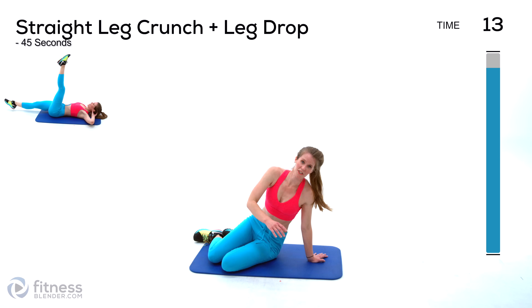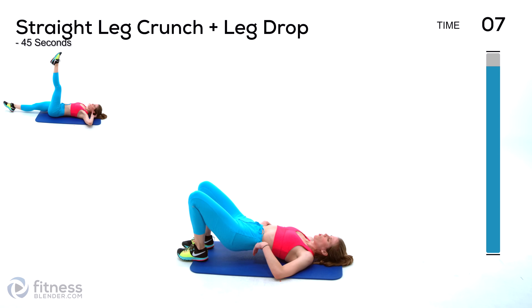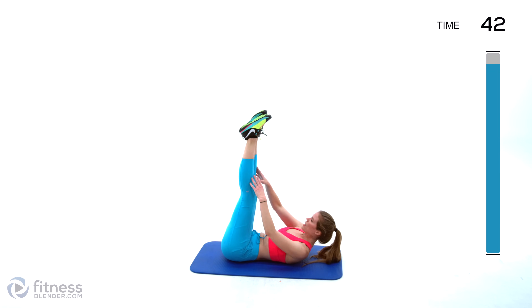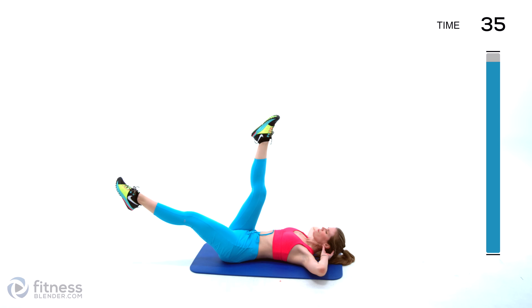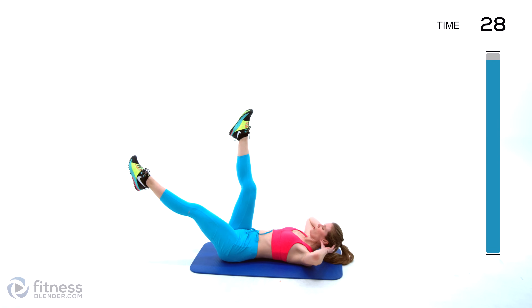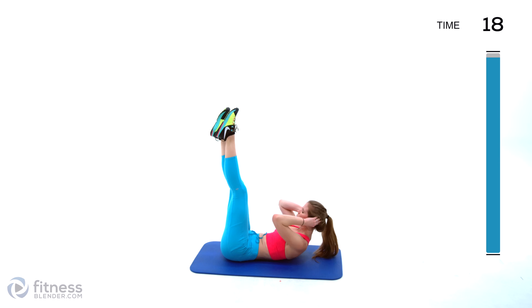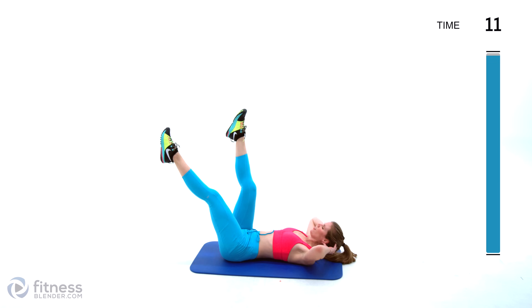Next up we have toe touch crunch drops, working in that lower body to ask more of the core. Have your legs extended, crunch up, and drop one leg. Crunch and drop one leg — you can even stay crunched if you like. Do not hold your breath, I know it's tempting — keep that oxygen flowing. Don't use any swinging; slow and controlled. Even a tiny range of motion is just fine — do the best you can.